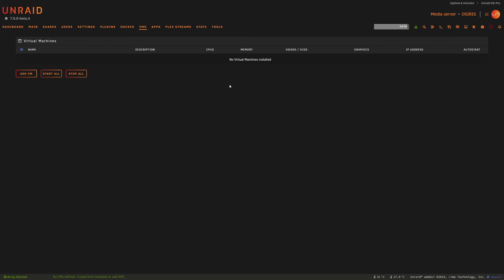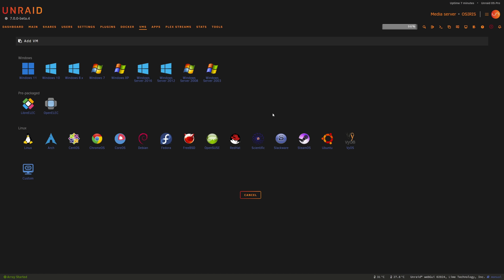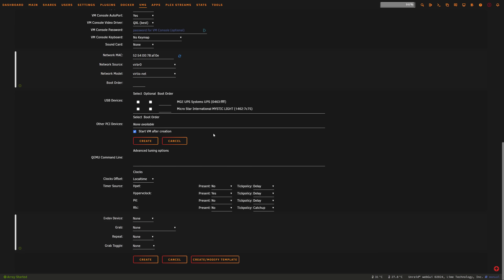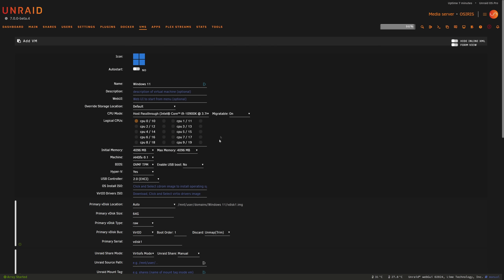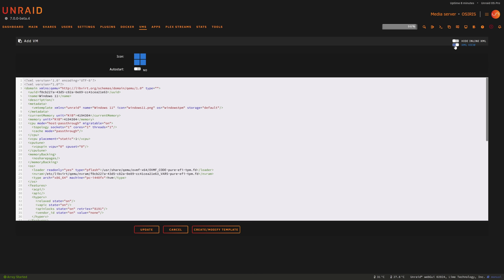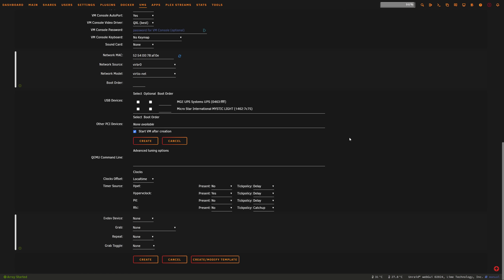Next, the updated VM manager has some serious upgrades. You can now clone and snapshot VMs directly from the interface, making backups and testing much easier. There's also a new inline XML view letting you see exactly how your GUI settings translate to the underlying VM config. Clicking the Windows 11 template gives us all our options — much more fleshed out and easier to understand. You can show or hide the XML inline, and use passthrough for EV dev devices like game controllers, adding new possibilities for gaming or remote desktop setups.